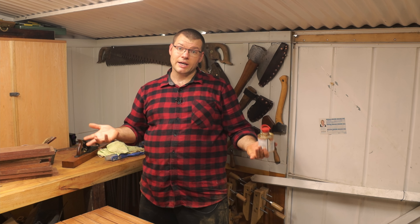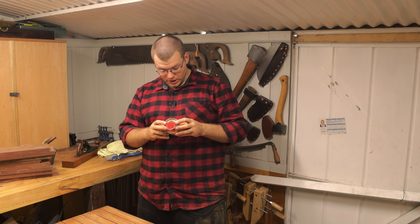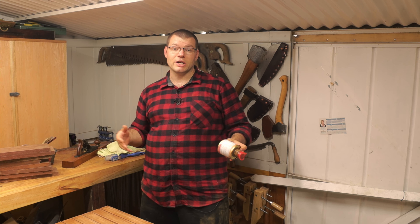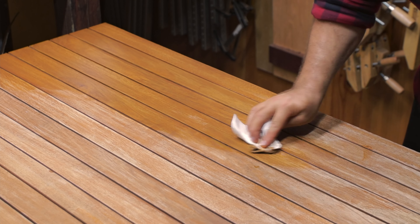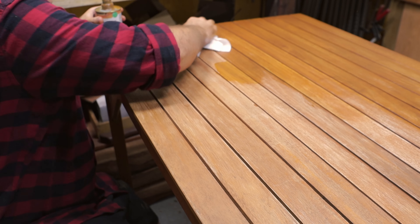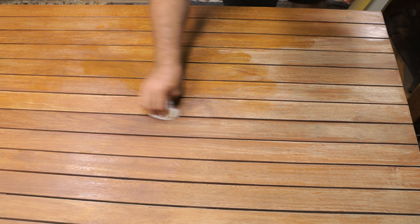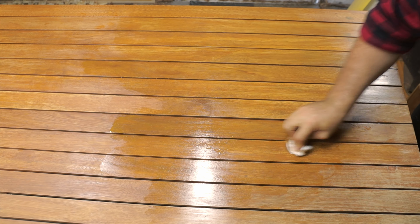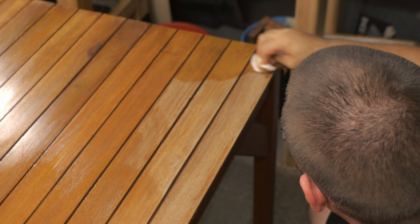Now we've cleaned the table down, sanded it back, and given it a wipe off to take the dust off — we're now ready to apply the finish. I'm going to apply one coat and see how it penetrates into the wood and how it looks once it's on there. I'm just going to apply it with a bit of paper towel; the instructions tell me to shake the can well, and then apply it in one or two coats in little circles, not putting on too much in any one layer. I'm just going to go ahead and see how it looks.